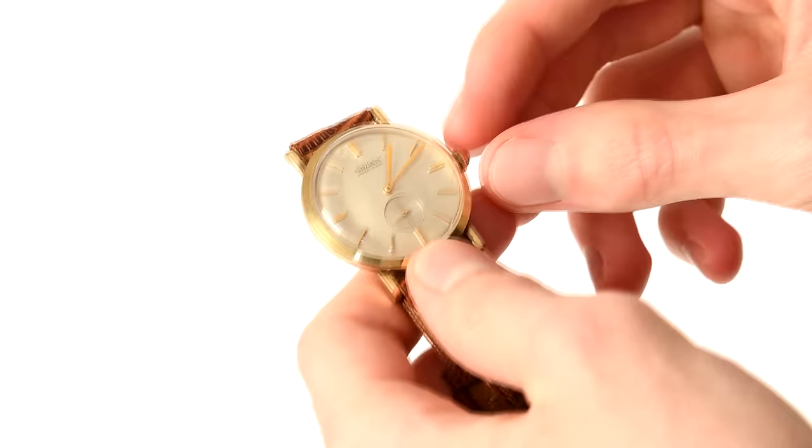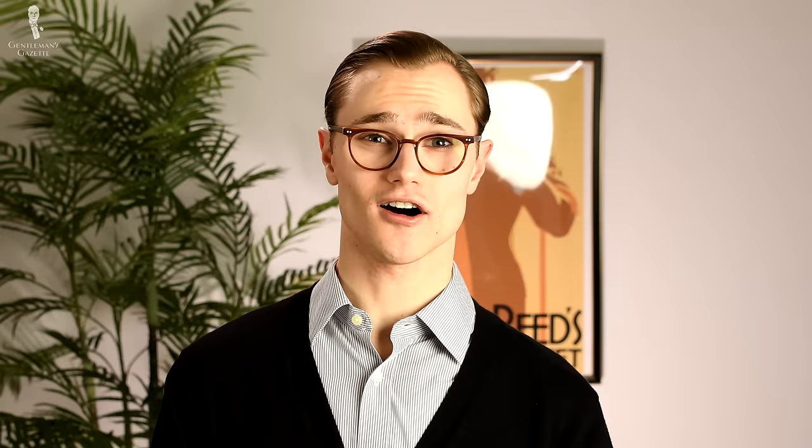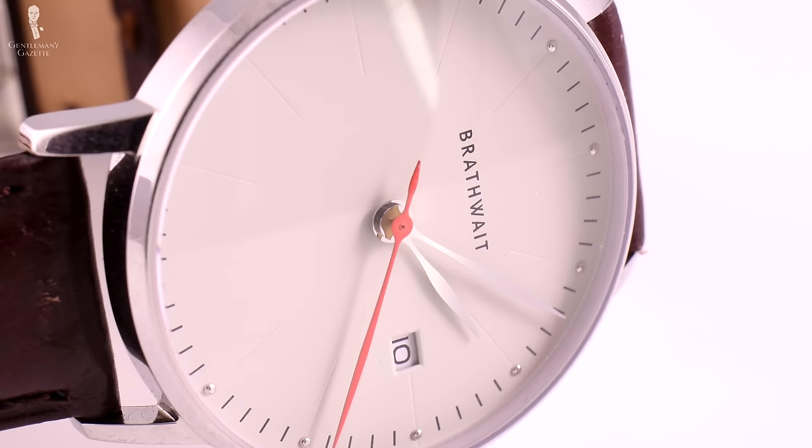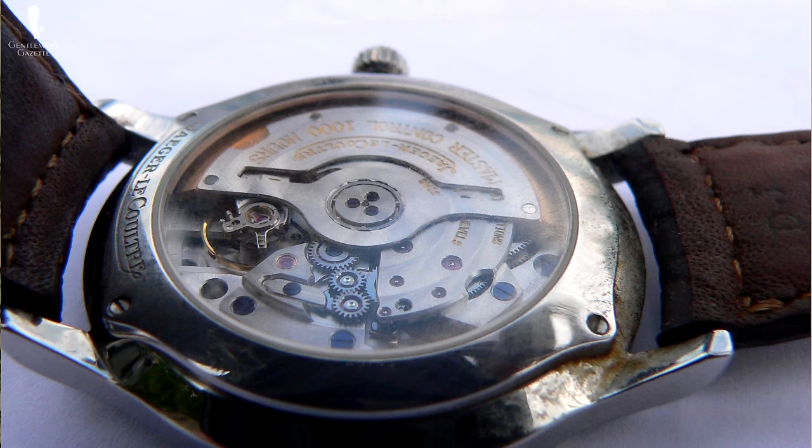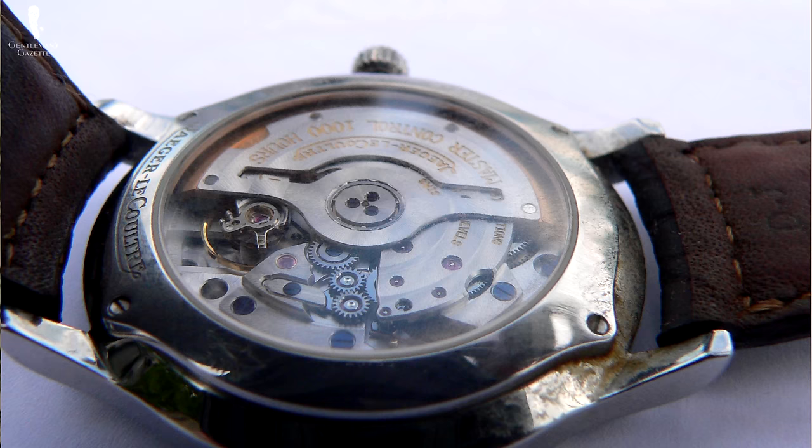Some considerations for wearing an automatic movement watch: the ritual of daily winding isn't necessary. As long as you wear the watch often and keep your wrist moving naturally, the watch will continue to get wound. However, if you go a long time without wearing an automatic movement watch, the lack of movement will probably mean the watch will run down over time. Also, automatic movements are usually just a little bit thicker than manual movements because of the room needed for the rotor and additional gears, though some gentlemen appreciate the extra heft this brings to the watch.